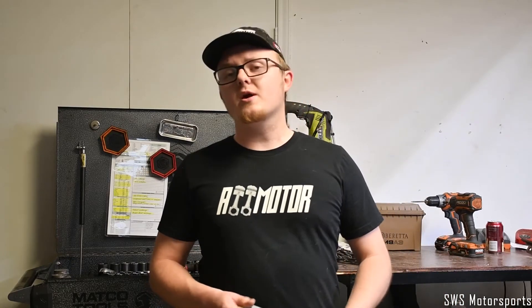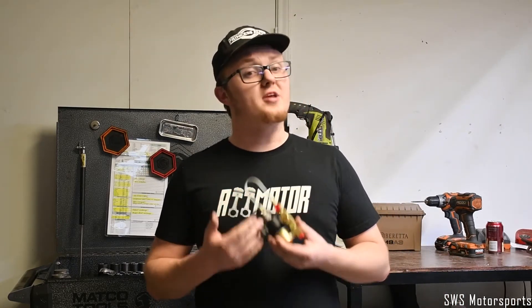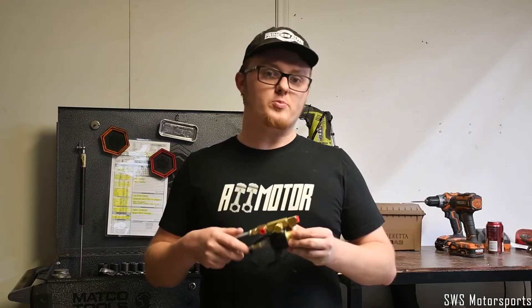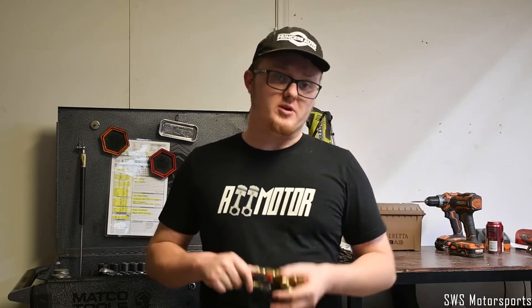In the first part of the video, we're going to be going over what the launch control valve does and why you may want one. In the second part of the video, we're going to be going over the install procedure in my personal vehicle.